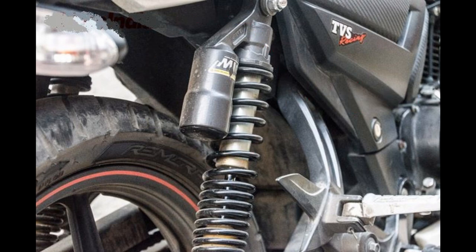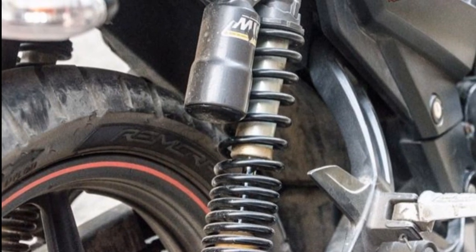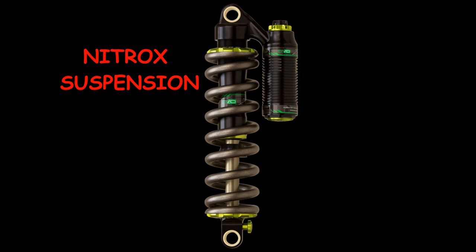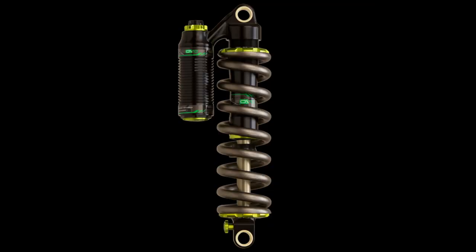You may find a small canister attached to your bike suspension leg — but what is it? This small canister, or small cylinder, is filled with nitrogen gas and is sometimes called a nitrox suspension or a hydropneumatic suspension. In terms of physics, this is a redefined version of conventional spring suspension.